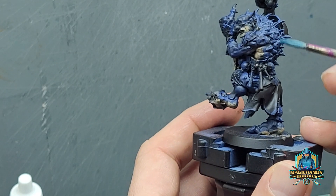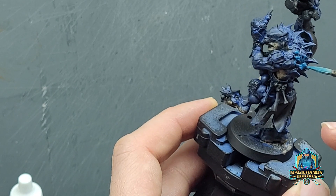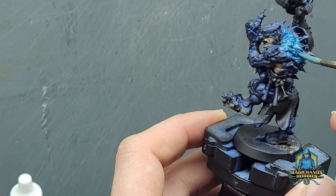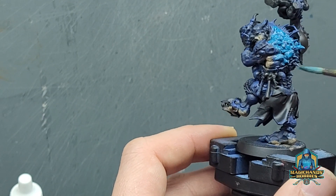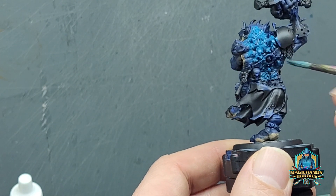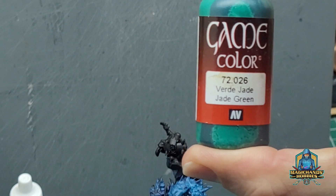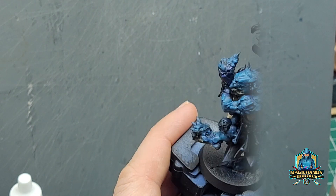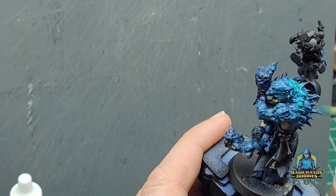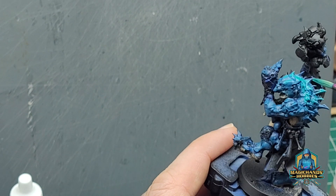We're going to use a turquoise colour now to start bringing up the blue. Quite often people will use the original base colour to go over the top of the shade or wash they've applied. I decided not to do that this time — I've gone straight in for a brighter tone. This is mainly because I'm planning on changing the colour very slightly to almost green, using Jade Green from Vallejo GameColor, applying this on a smaller area along the top edges of most of the volumes.